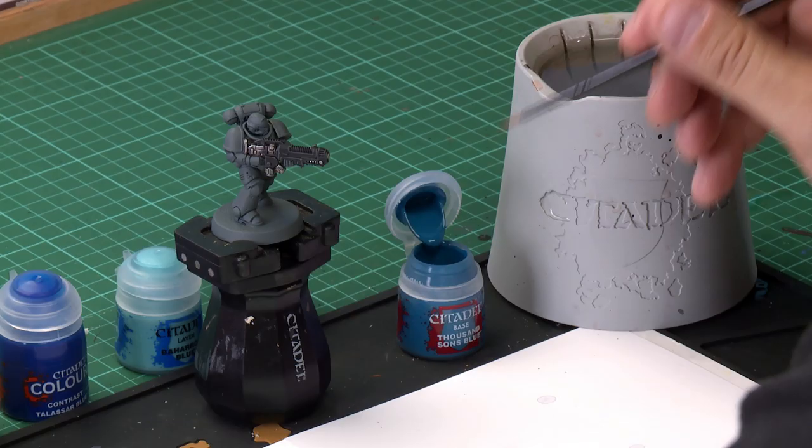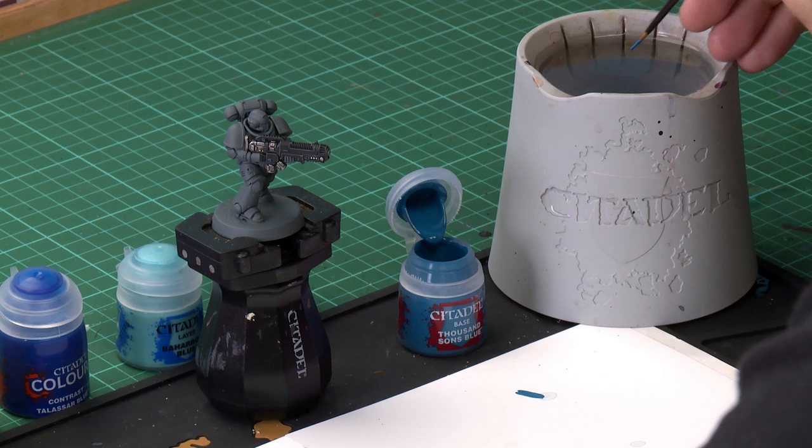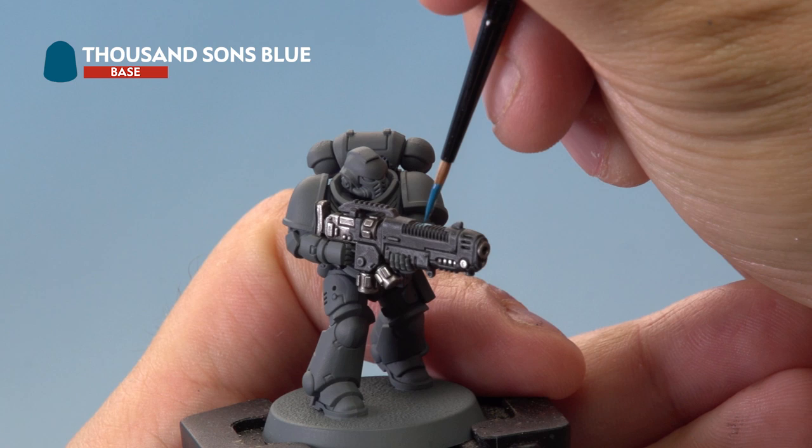The first coat we're going to paint is Thousand Suns Blue. I'm going to take our medium layer brush and a little bit of Thousand Suns Blue, and thin it down with just a little water so the paint flows into all the cracks on the plasma gun's coils. Then on the miniature we're just going to apply it to the plasma gun coils. Be as neat as you can and try not to hit the gun casing, but don't worry if you do — you can always neaten it up later on.